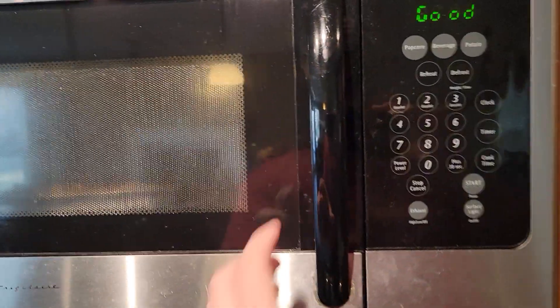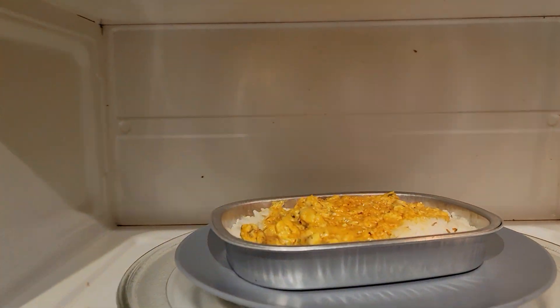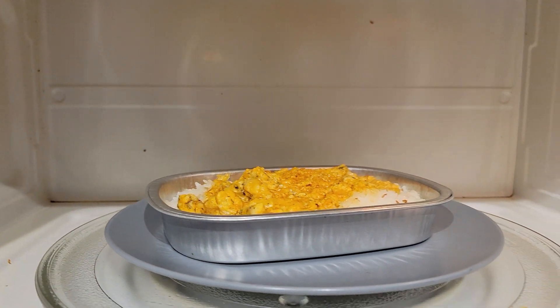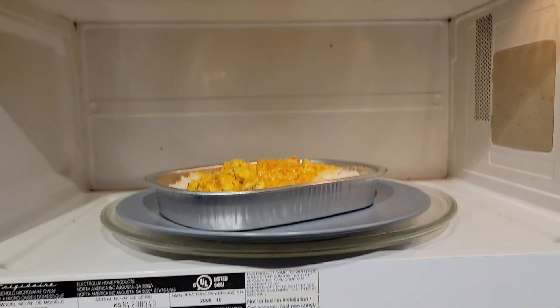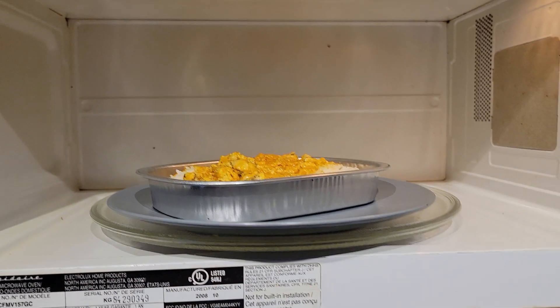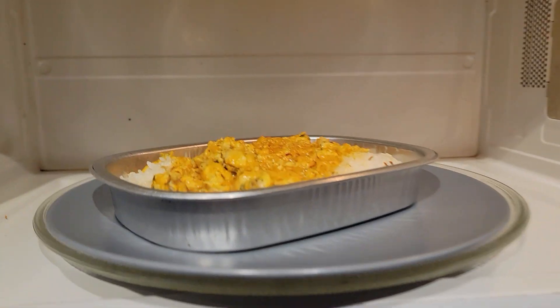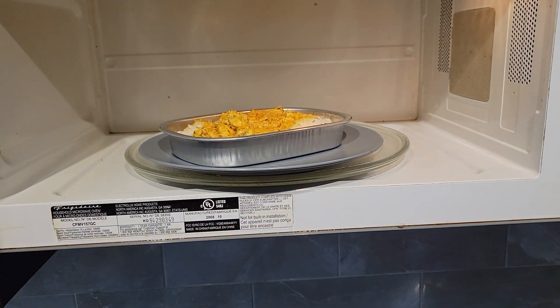There you have it, folks. Food looking good, metal just the same. The plate's really hot. But to wrap it up, nothing strange happened. Looks pretty good. See y'all next time.